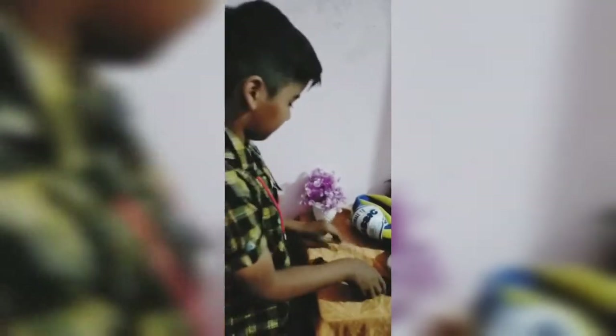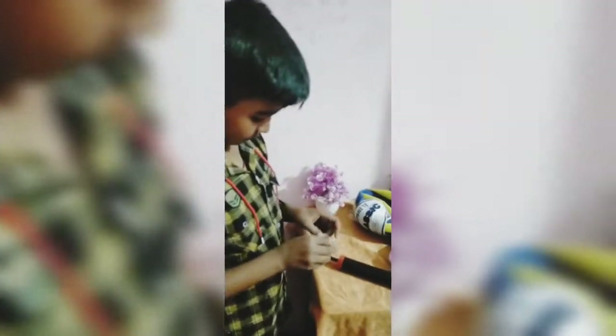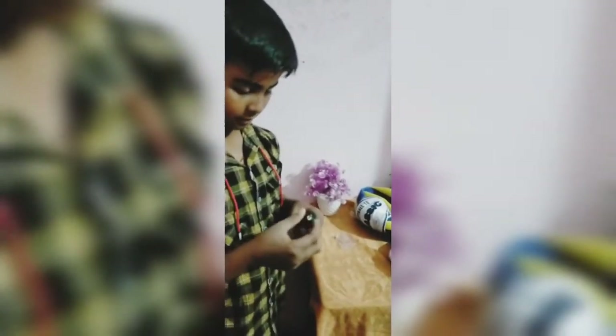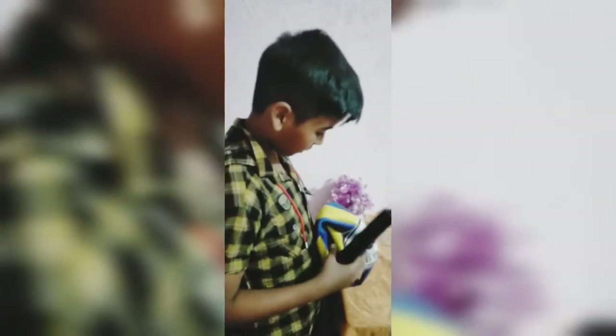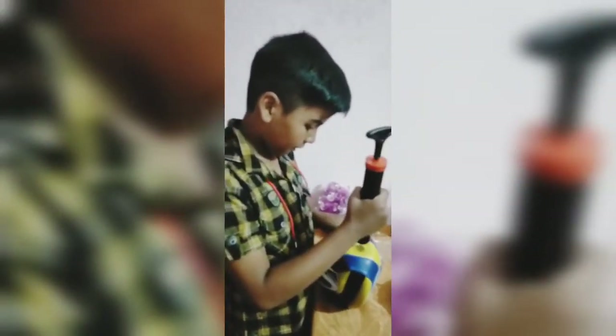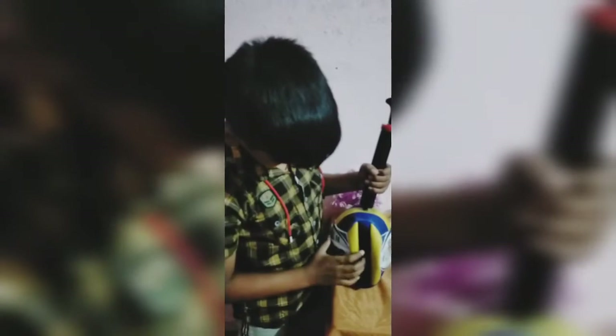Now I am going to transport air into this. So I have to fix the pin in the pump. Just take it there, there, there, here from here to there. Don't do this, don't do this.